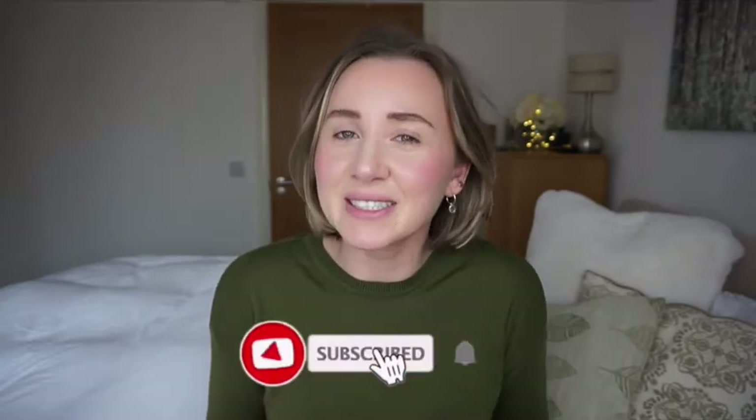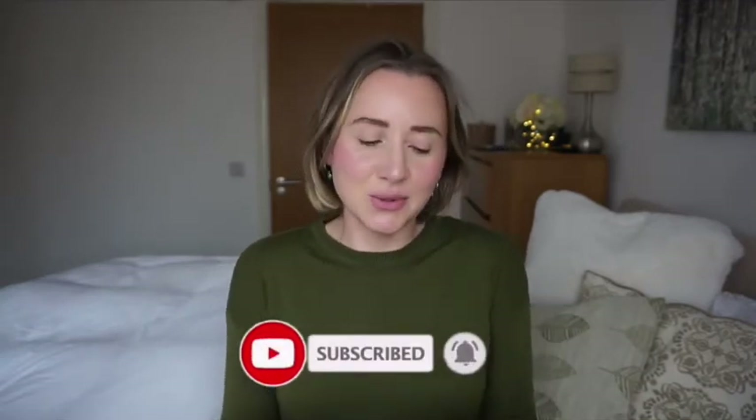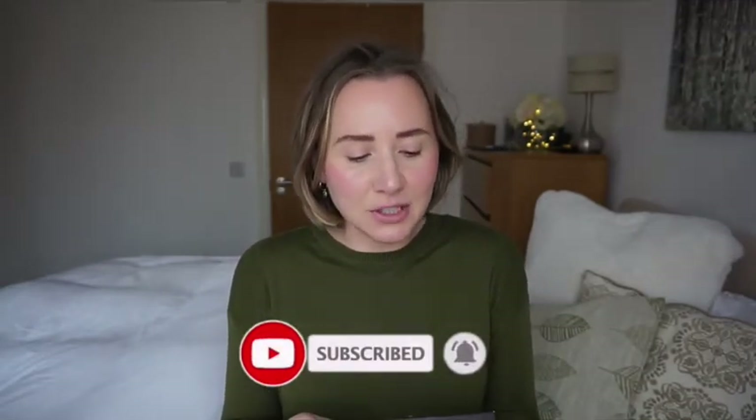Hey and welcome to my channel, or welcome back to my channel. Special welcome to my subscribers. Today's video I'm going to review the Ardell professional magnetic liner and lash.